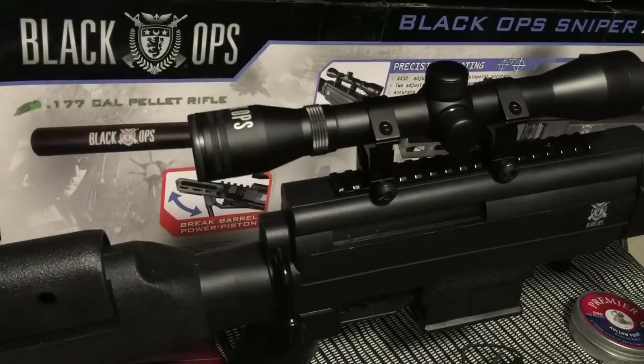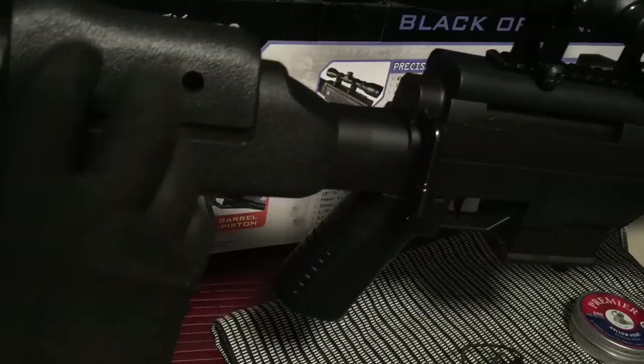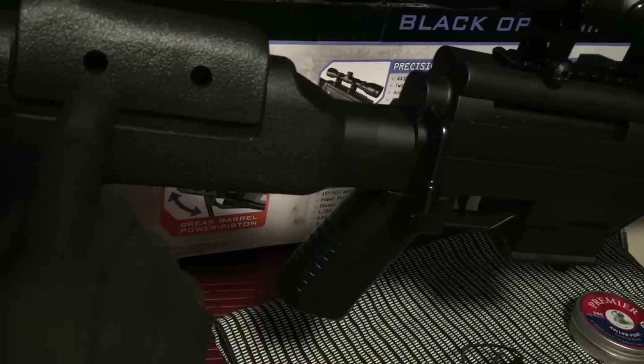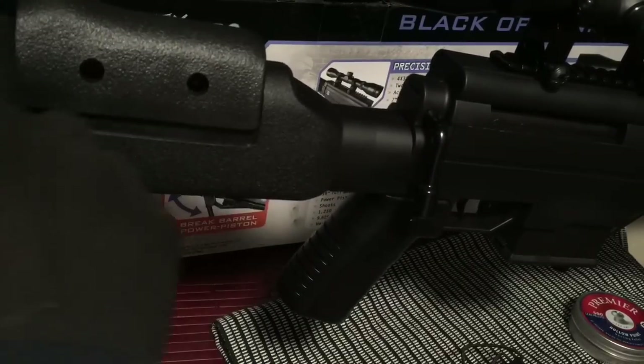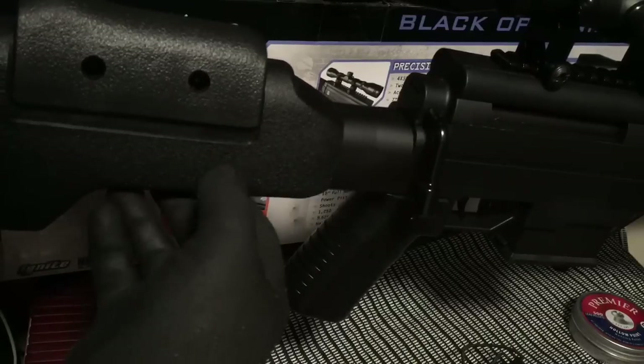Starting from the back to the front. In the back end, you have a cheek rest which is adjustable. You have two allen wrench screws in here — you can adjust this either higher or lower, and sit it flush with the rest of the stock. Works out really nice.